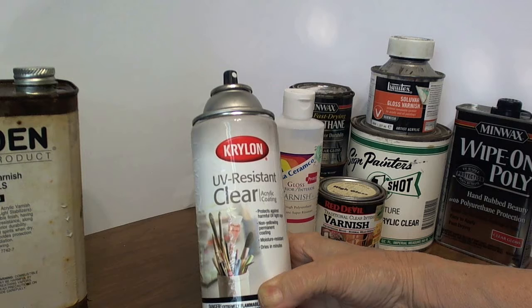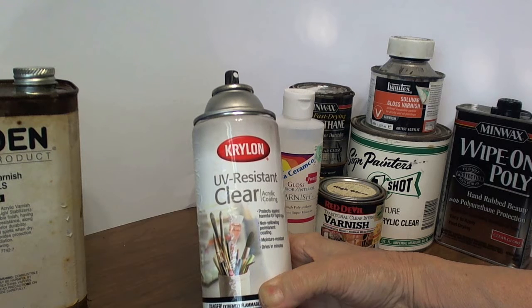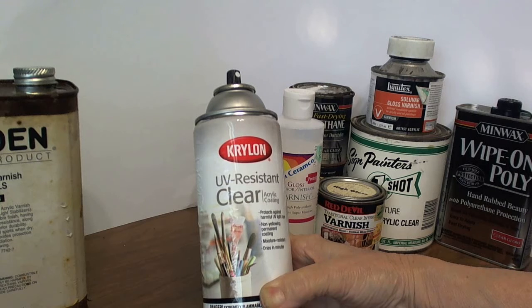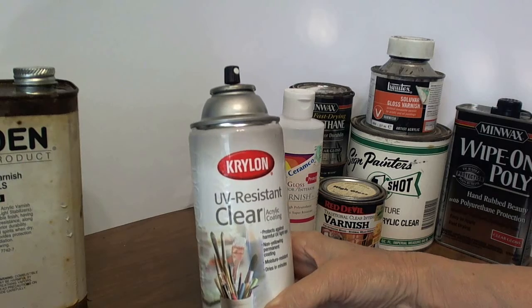Lightly spraying some of this coating on your egg can help prevent fading of the dye colors in your designs when the egg is exposed to light throughout the years. If you want to use this UV coating, you would spray it on your egg, let it dry, and then afterwards you can, if you want, apply a final coating of polyurethane.